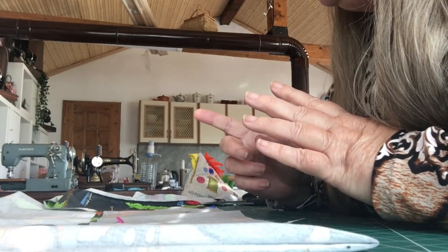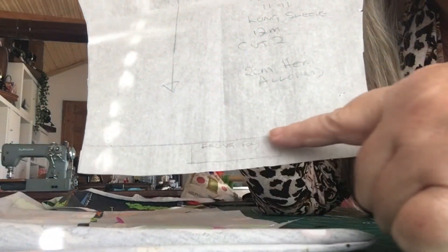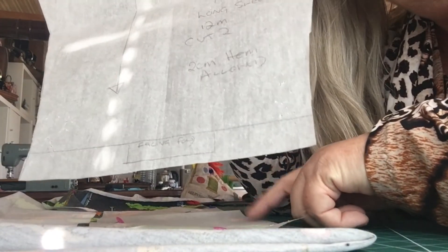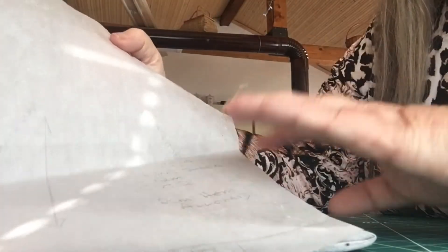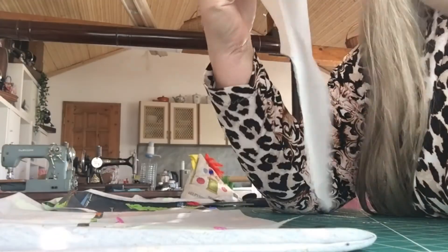I'm going to cut this one out. The sleeves are straightforward — on the sleeves we've got the hemline marked on down here and the grain marked on, so you would make sure that goes on your grain. When you have a fold on a pattern, that normally indicates the grain line too. I'm going to cut the two sleeves out and then come back and just run you through cutting the neckband out.